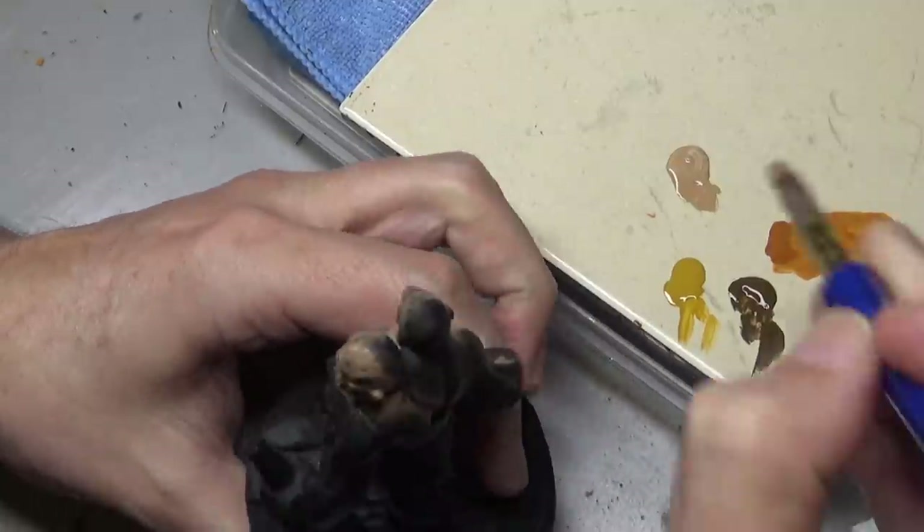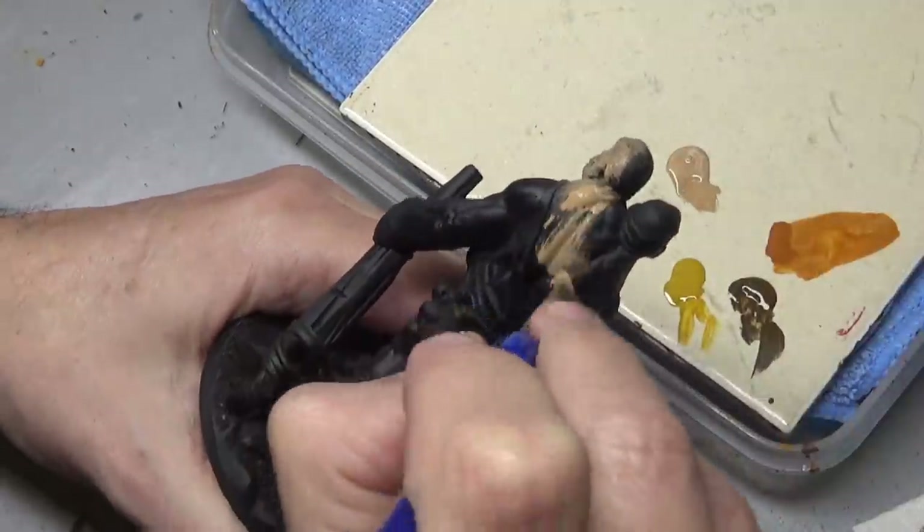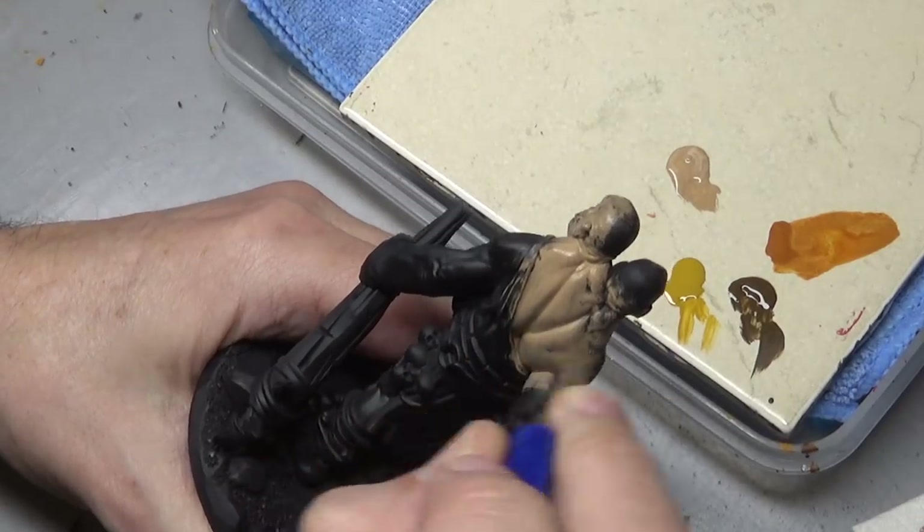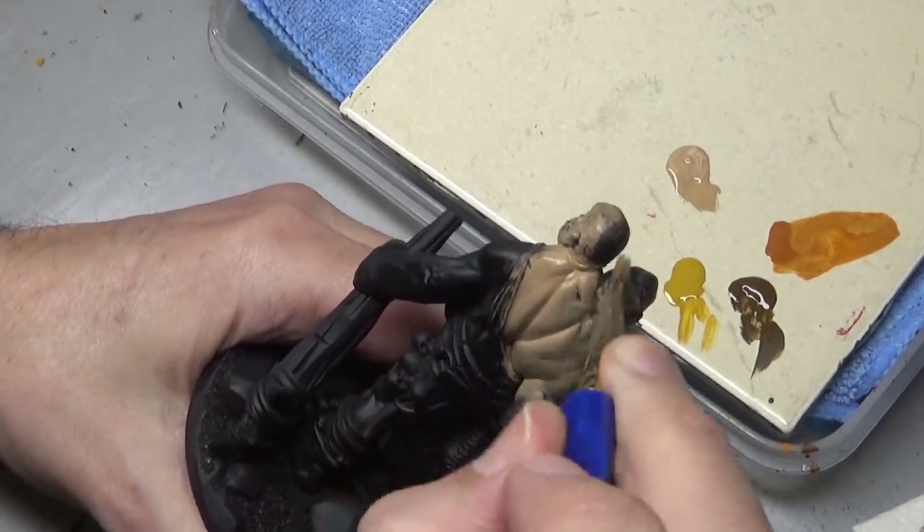Before we get into the actual staining process, we first need to put down what I like to call the canvas layer rather than the base coat layer, for reasons that should hopefully become apparent shortly.